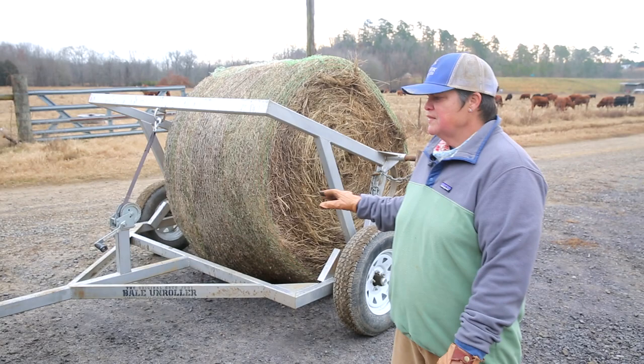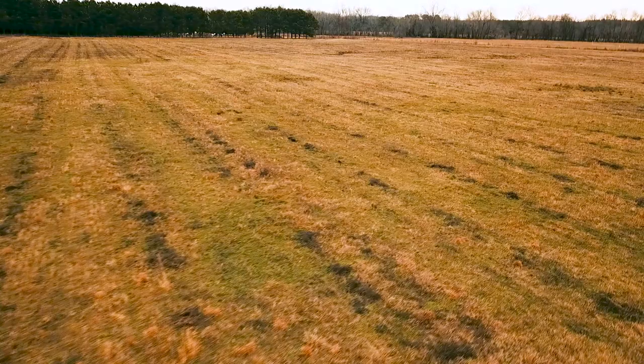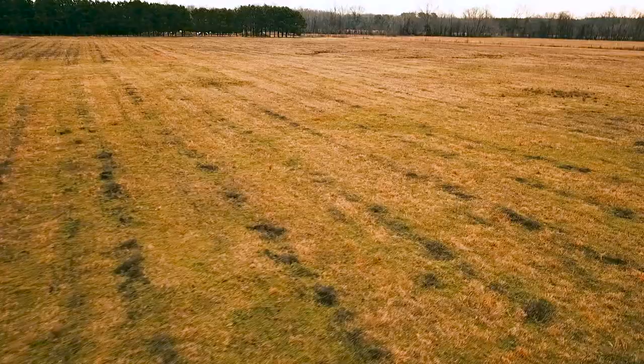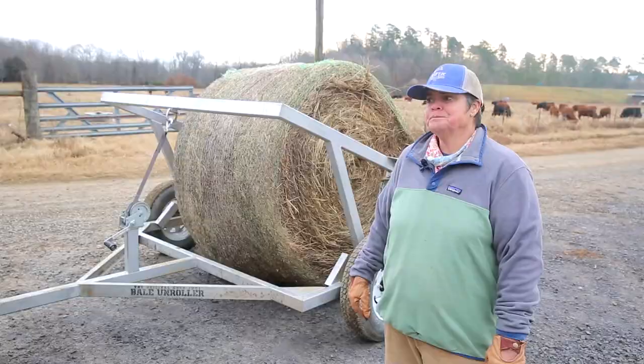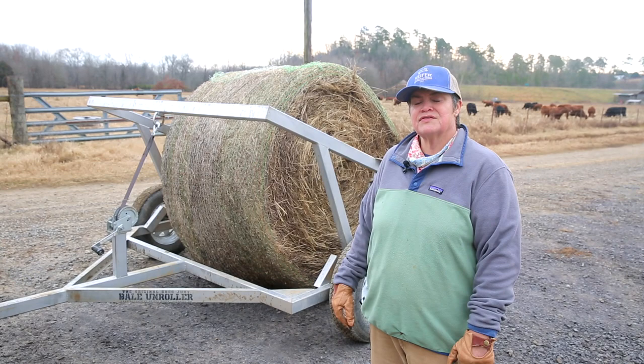I'm getting ready to spread this bale of hay down in a pasture that's really gotten taken over by cockleburs. We're going to graze the animals heavy in this area, hopefully to trample some of these seeds back into the ground. We'll also be spreading some lime on that pasture. It's got cockleburs, it's got some broom sedge, and a lot of different types of weeds that we want to lessen and build better quality forage in that pasture for the animals.